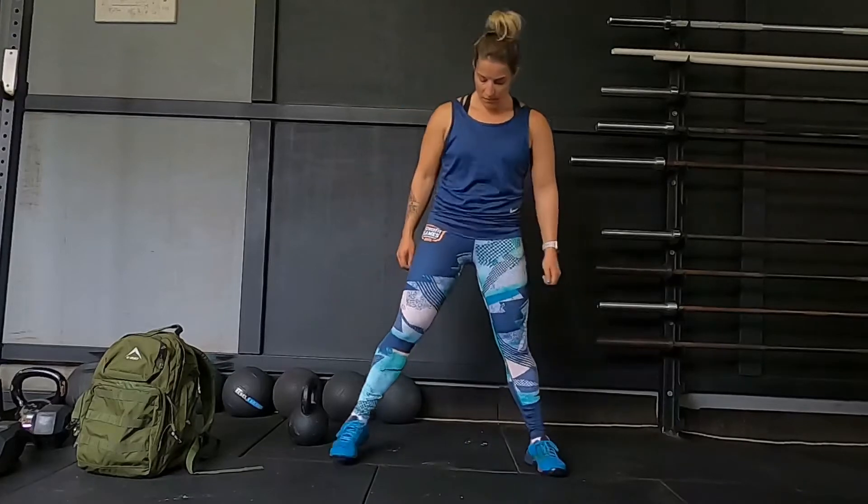Sumo deadlift high pull. The first thing here is your stance — we need to find sumo stance. At the moment Kaylee is standing in squat stance. She'll then move to swing stance and really open up to get to sumo stance.